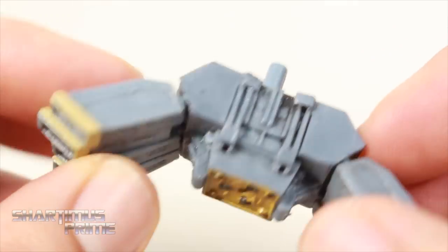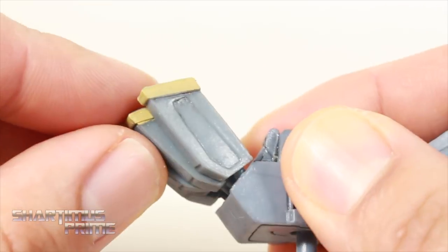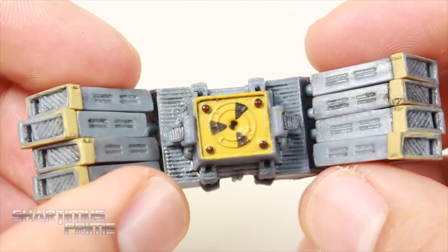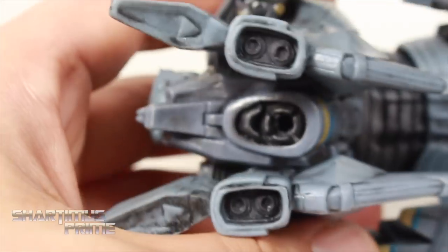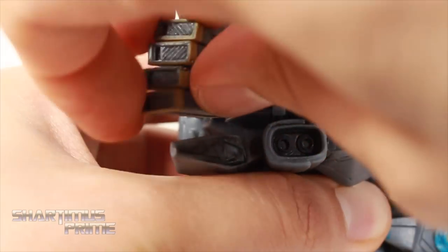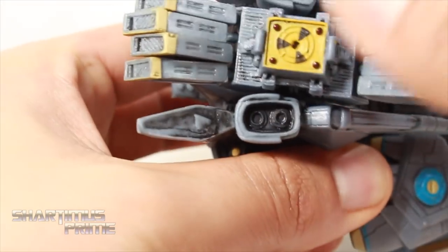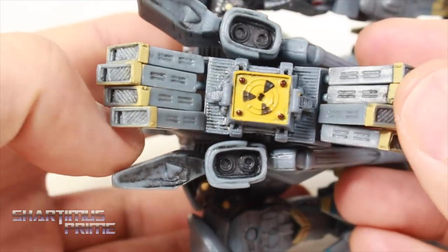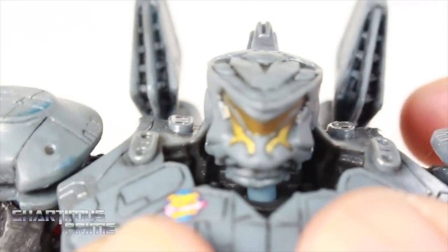The nuke looks nice with this beige colored paint around the edges and a nice red right over there. It ports into the back of Striker Eureka — you can see the port right there and just plug it right in. That goes in there fairly easily. I think I may have had it upside down — that actually looks a little bit better. So that's very cool. And then we just take the regular chest piece and port that in right over there.